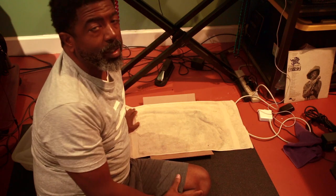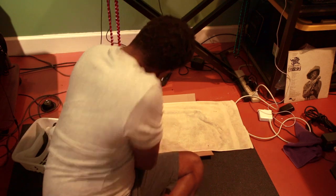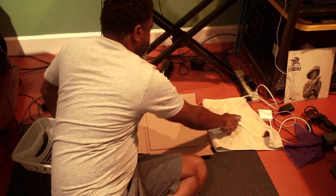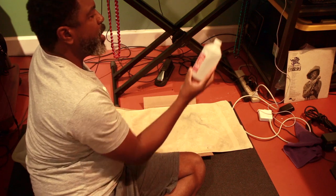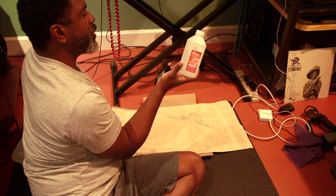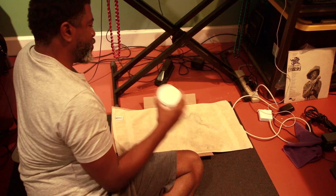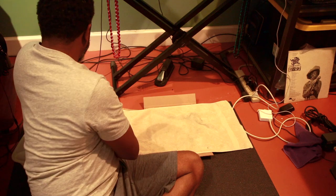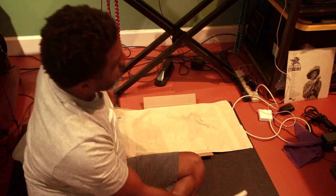This is how I clean my records. Just a regular old towel, alcohol — you want to get the highest grade of alcohol that you can — a little alcohol and water and dish detergent, mix it together, put it in a spray bottle.